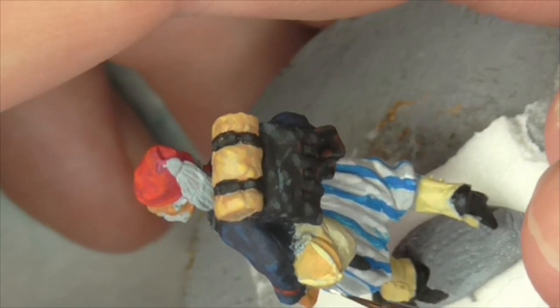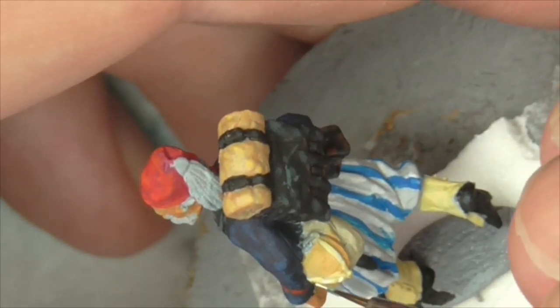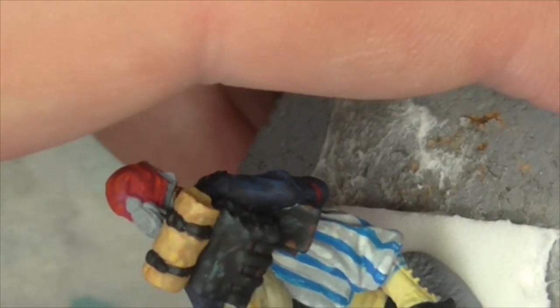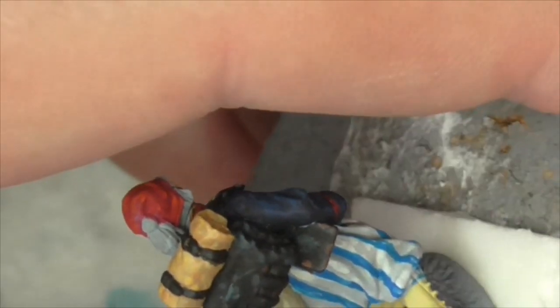I've always liked this particular Zouave type uniform, whether it's this or whether it's the Louisiana Tigers when they had the brown jackets as well. That always looks like an attractive uniform to paint. I like the French Great War ones as well, or when they were in the Franco-Prussian War. I don't think we'll need to give the straps on the canteen a second coat - we'll go straight to the pale sand with the straps while that dries out. What I was hoping to do is just do some tiny little dots.